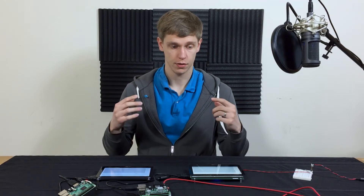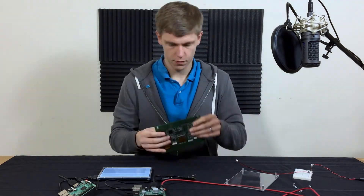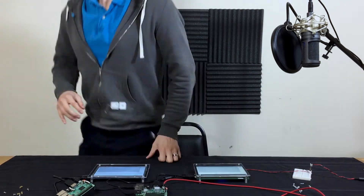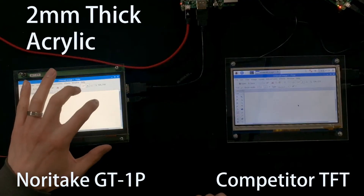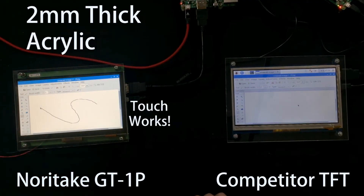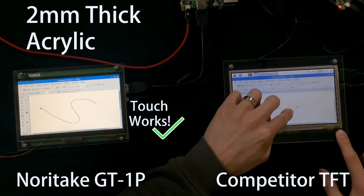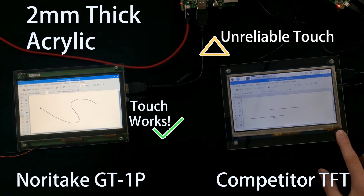Now I'm going to install the two millimeter thick acrylic and we can do that test. So now we have the two millimeter thick acrylic installed. Let's do the test on the GT1P — there's the S — and on the competitor module. It seems just to be a little sporadic there.